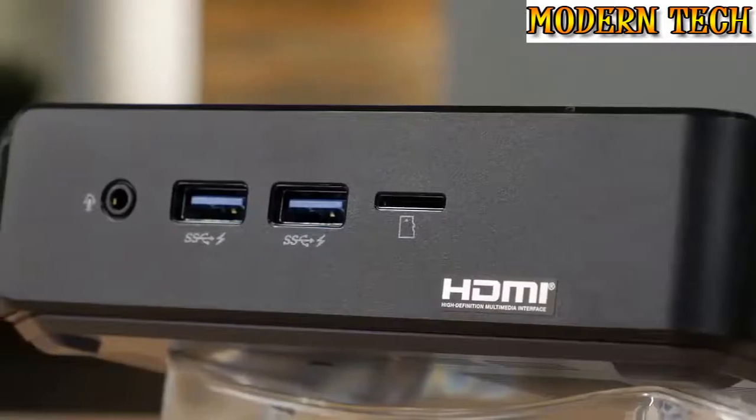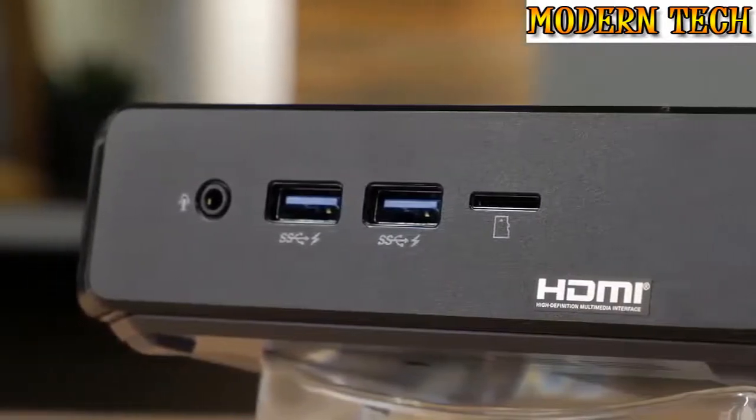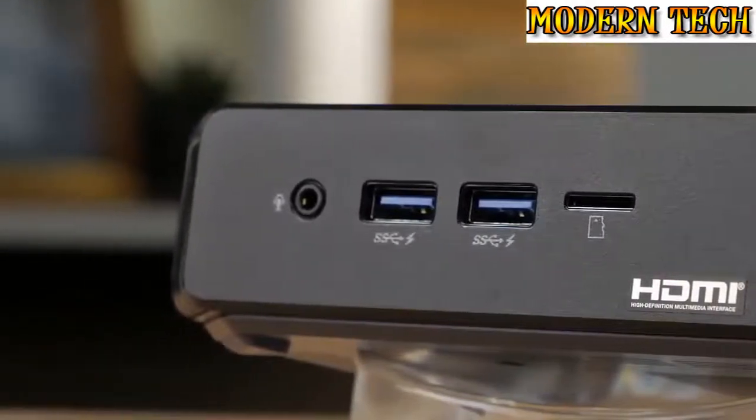On the front, you'll find a microSD card reader, two USB 3.1 Gen1 ports, and an audio jack.